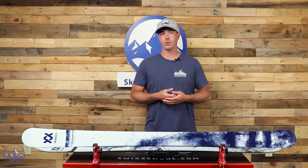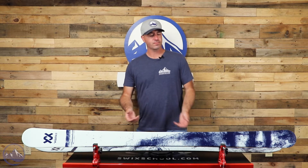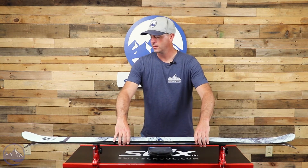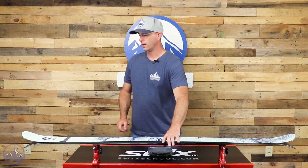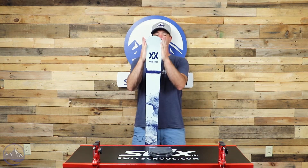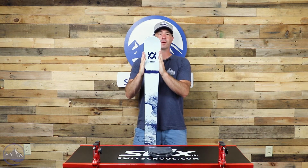Surprising how well it carves and holds an edge too. When you look a little bit deeper it makes sense — there's not really a whole lot of taper to this ski, so you do get a longer effective edge. When you turn that ski, that tip really hooks up pretty quick.